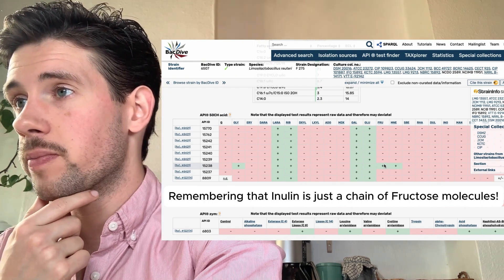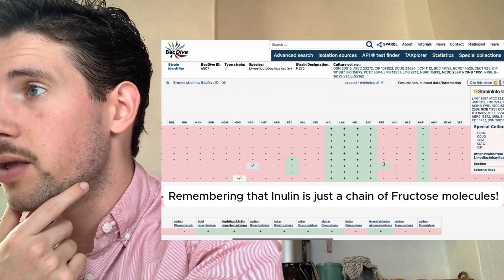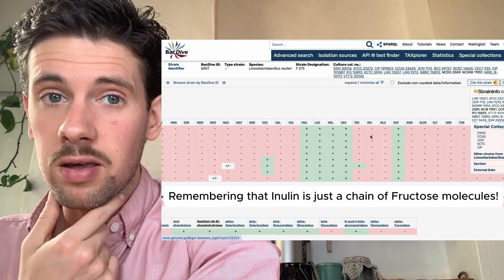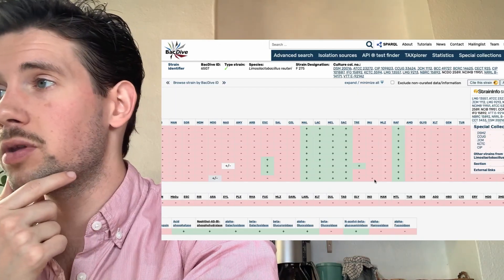And inulin: in zero cases did inulin actually feed L. reuteri. That is super important and people need to realize this.